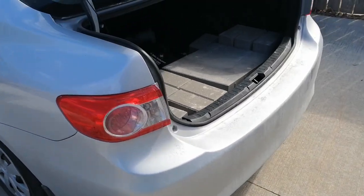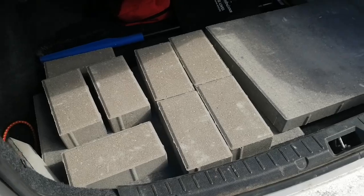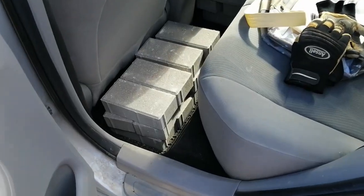I've decided on an outdoor project — I want to build an outdoor pizza oven. With that in mind, we went down to Home Depot and bought a bunch of bricks and some other concrete work.